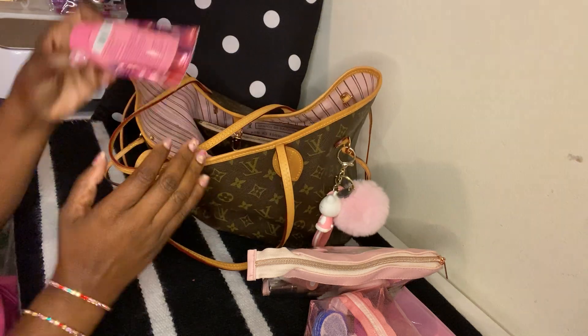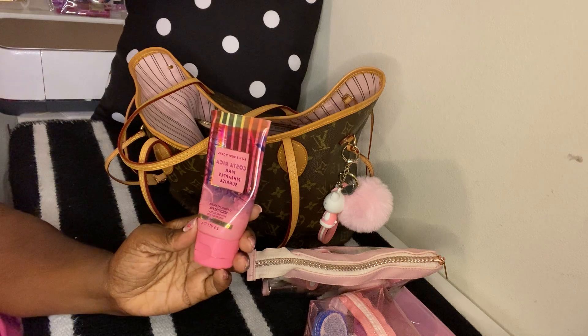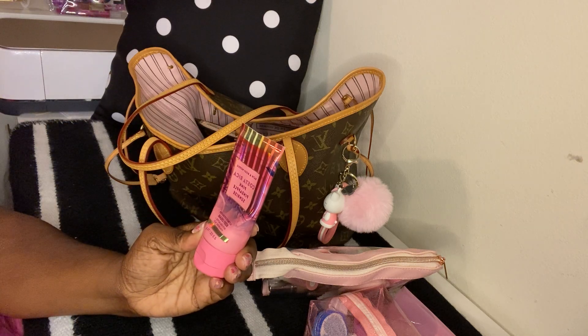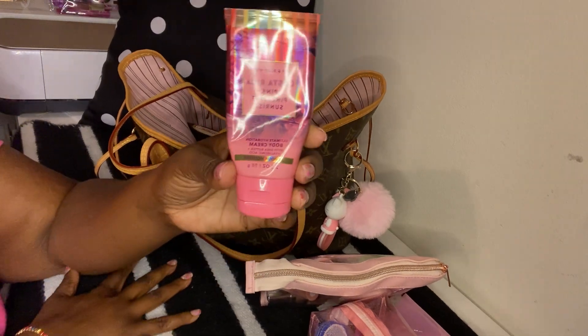Next I have some lotion — I just threw it in here in case I or someone else needed it. It's the Costa Rica Pink Pineapple Surprise from Bath and Body Works, and this is one of my favorite lotions.